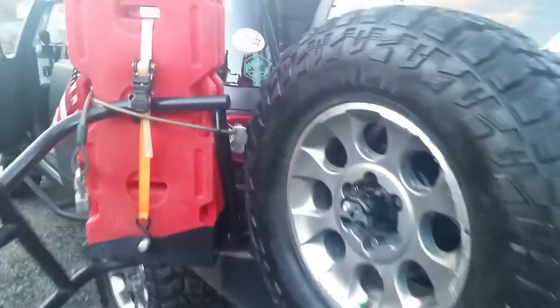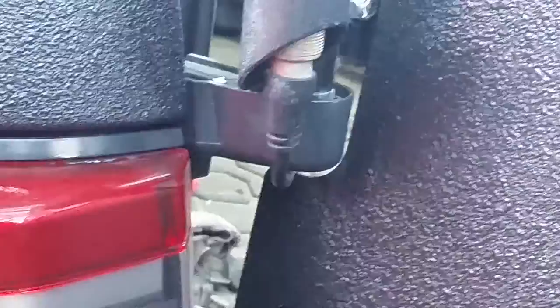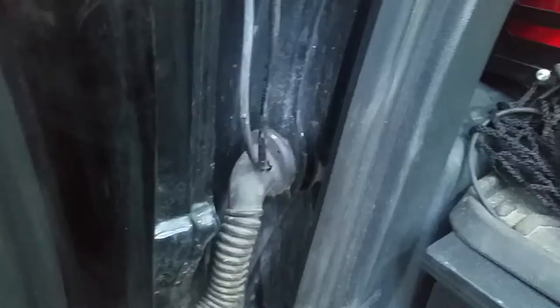A 2012 Toyota FJ Cruiser CB mount radio installation. There's the antenna with the cable. It goes under to the other side and comes out right here. I made a hole right there. Water doesn't really get in, so you don't have to worry about that.